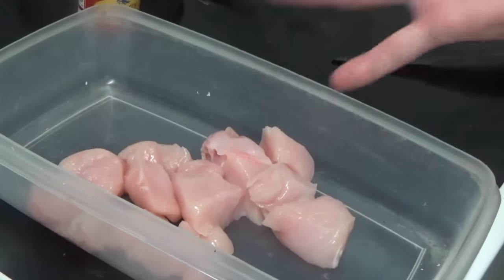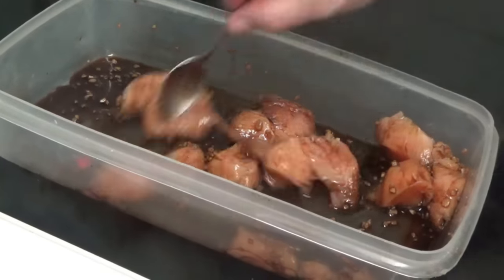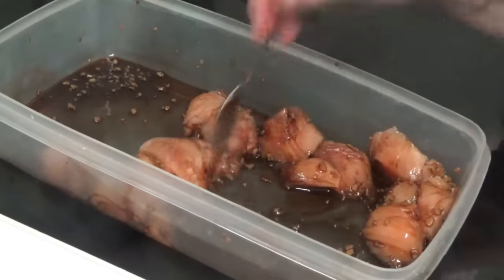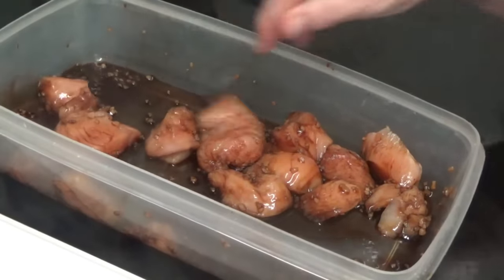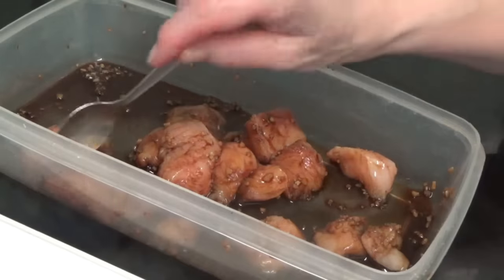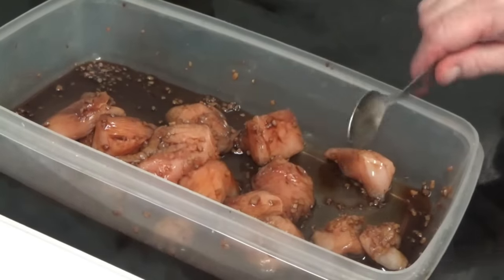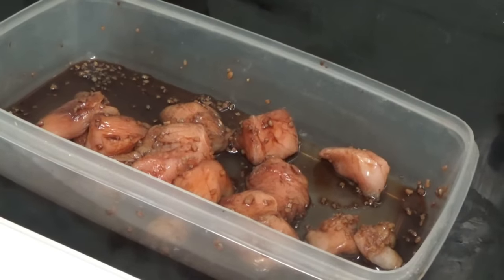And then we'll carry on. Now it's in its saucy thing and its garlicky thing. You can see the garlic already in it. So there we are. I'm going to leave that for 10 minutes because it says to leave it for 10 minutes while the broccoli is cooking away.